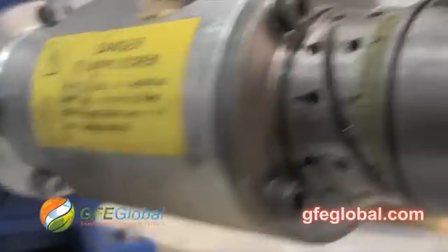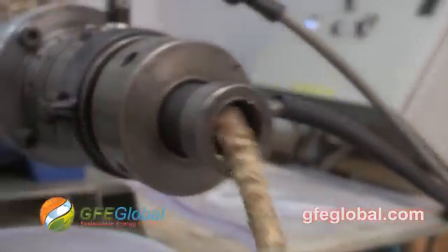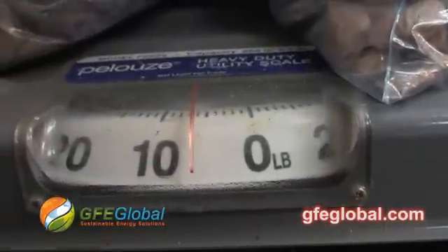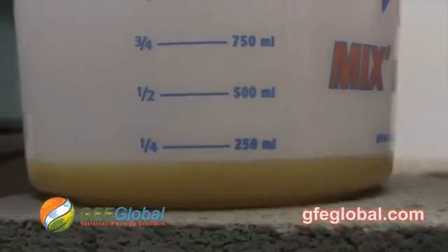We were just over 8 pounds earlier. So now we have right at 6 pounds, and we already got just under a quarter of a liter.